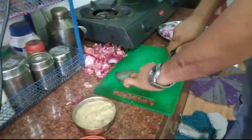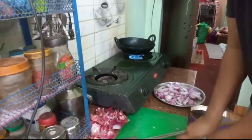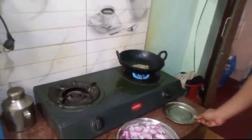So we will cut the bread. I'm going to put some salt in the water.